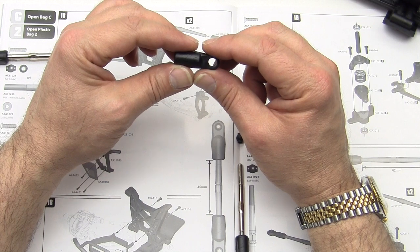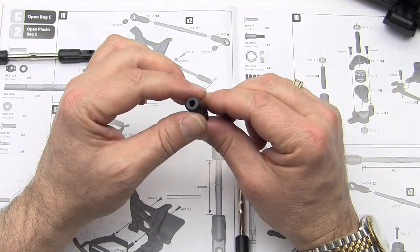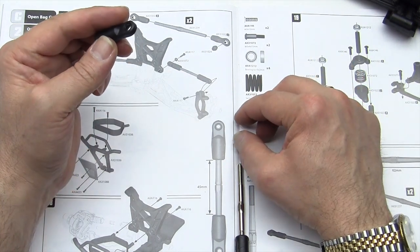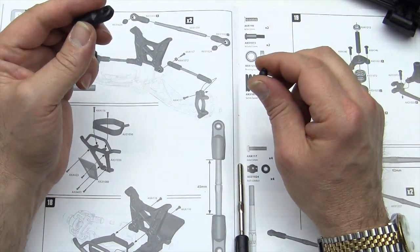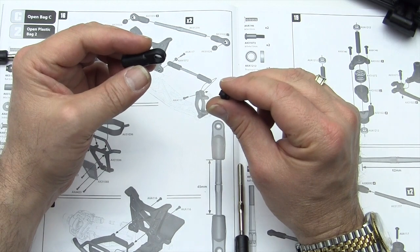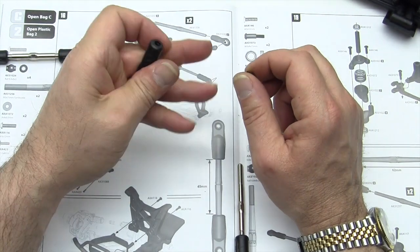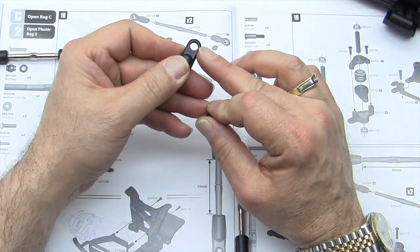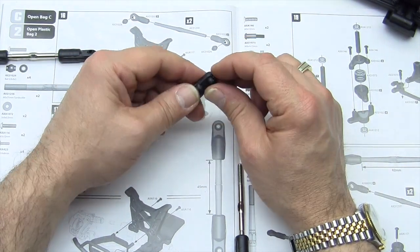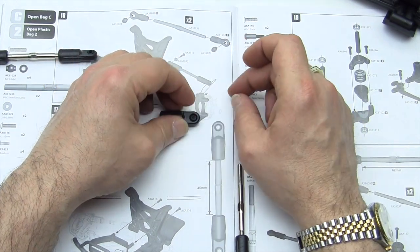Get four units of the AX31032-3s — there are two on each of two separate trees, and they are the larger set listed on each tree. You also need four of the AX31024, which are the little swivels. You may want to keep these handy because we use a lot of them during the build. You need to seat those down inside the hole on the turnbuckle ends.